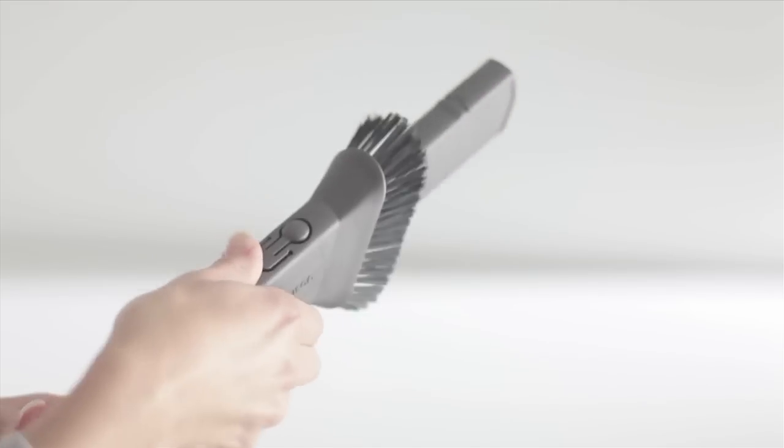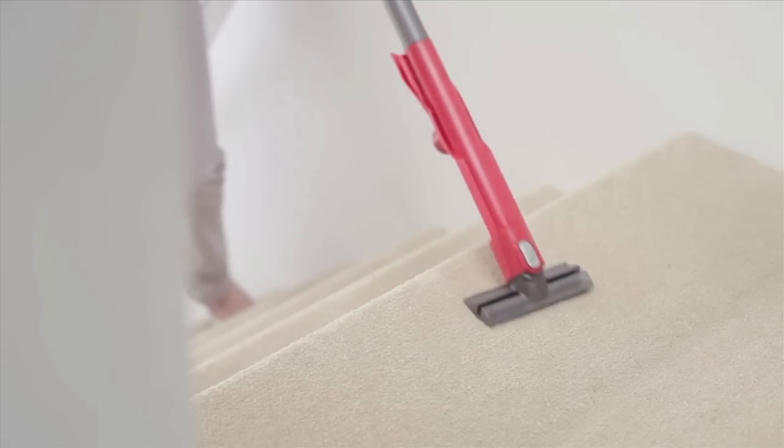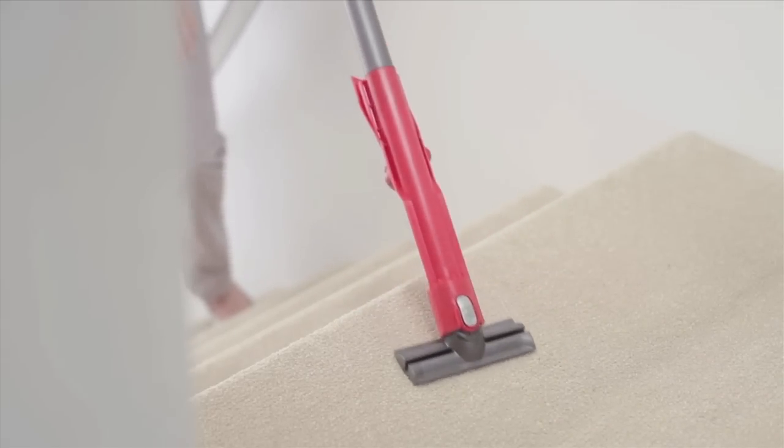The hose and wand come out in one for instant high-reach cleaning. Additional tools designed by Dyson engineers attach to the wand for removing dust, dirt, pet hair and allergens from awkward places.